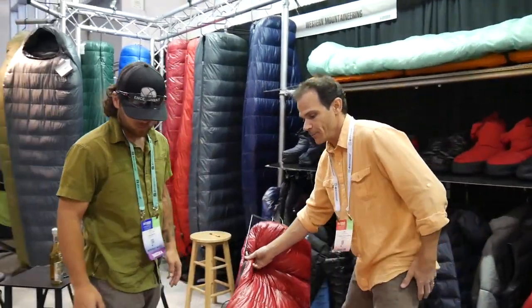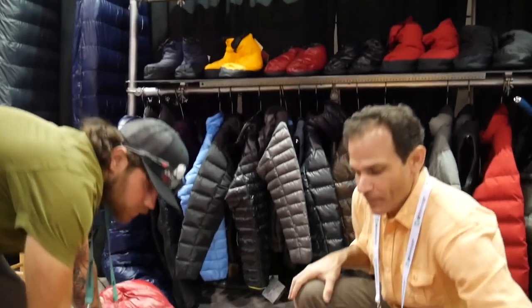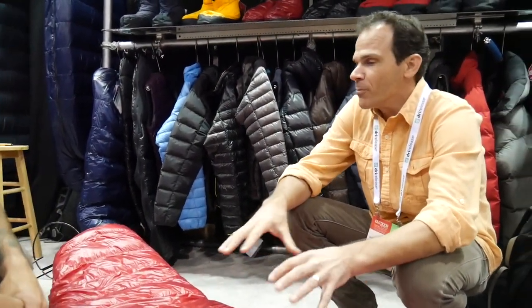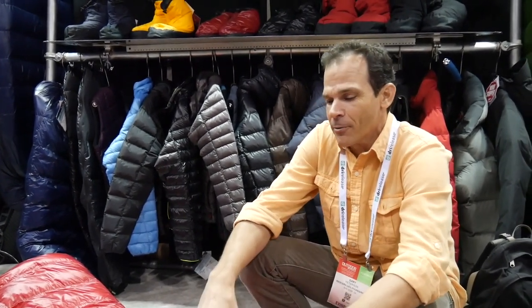Twenty-degree bag. It's got a down collar. It's made with our extreme light fabric. All of our fabrics are basically made specifically for us. We buy them with a balanced construction — that's what we think is important. So we're not looking for something with a fancy diamond weave or anything like that. We just want it to be down-proof for many, many years.